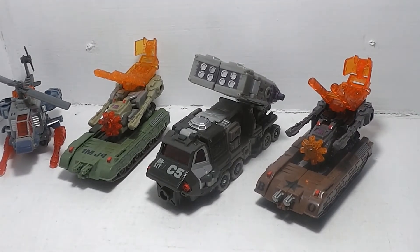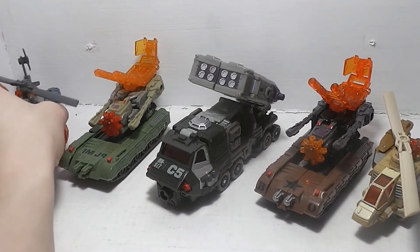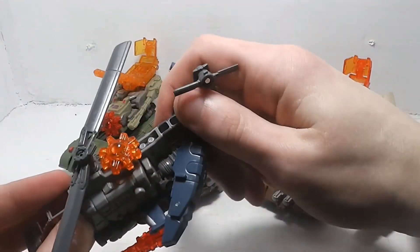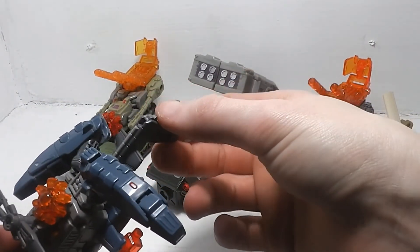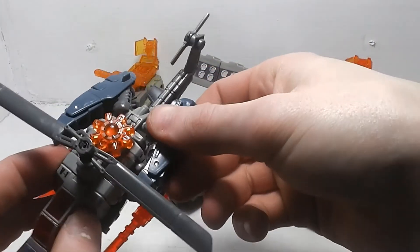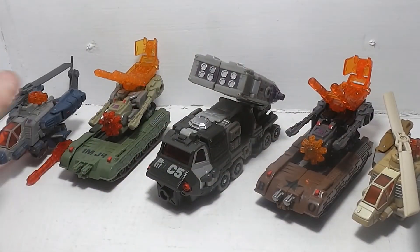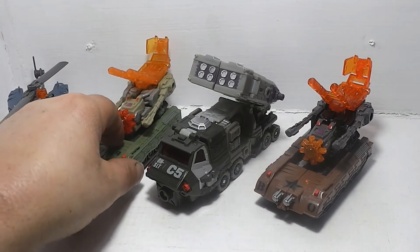For Vortex, you have to rotate his waist around - that's why those were up so high. And the tail fin here has to flip up. Now you can put the rotors back in the engines. It's been about a week and a bunch of things have happened since then. I still like the helicopter modes, or the tanks - that's just my opinion.